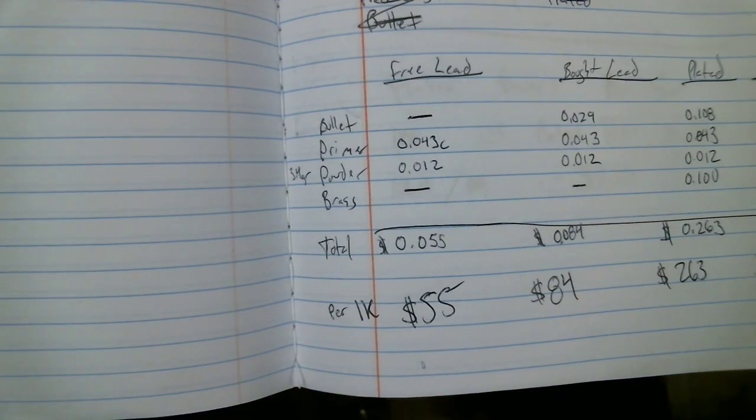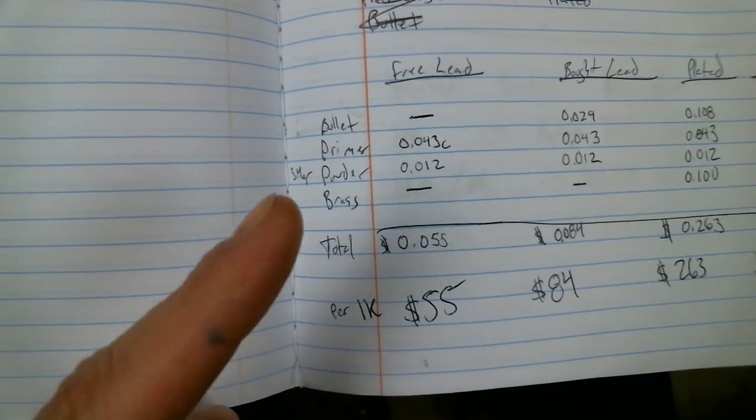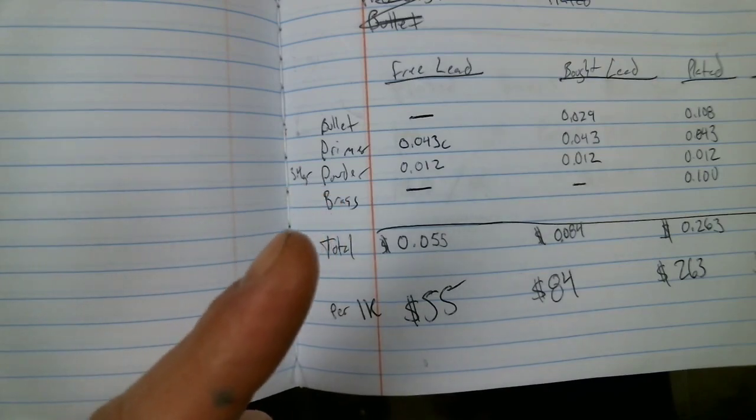So once again we can see my cost per thousand is only roughly $55 when I collect my own lead and I collect my own brass.